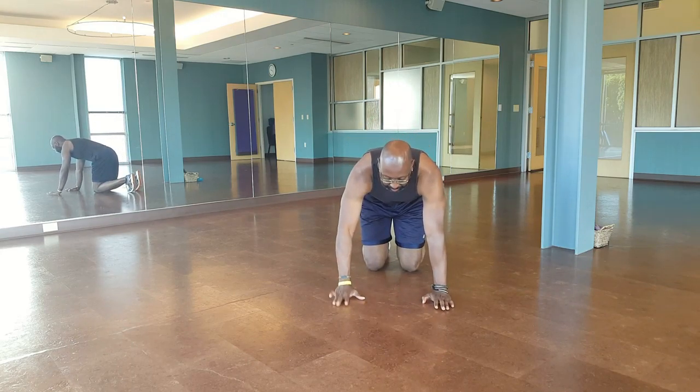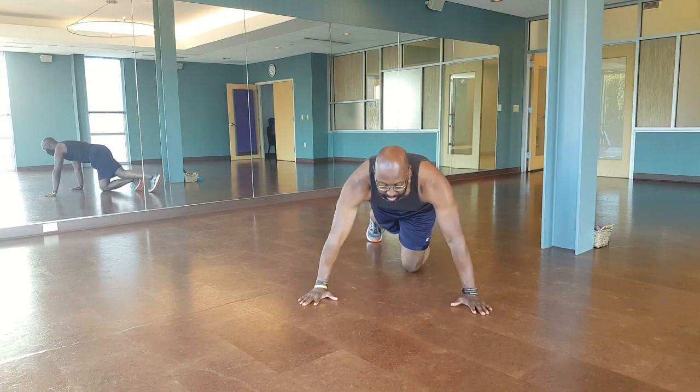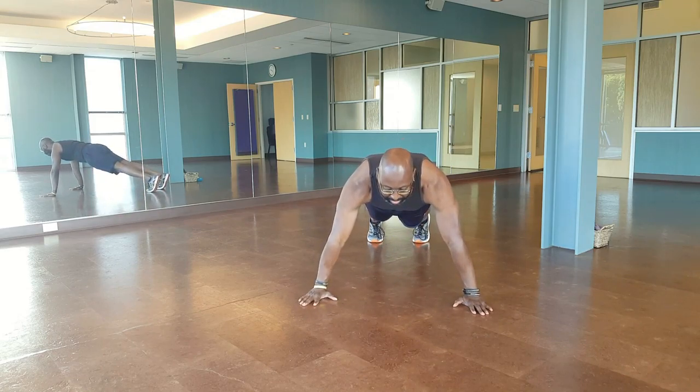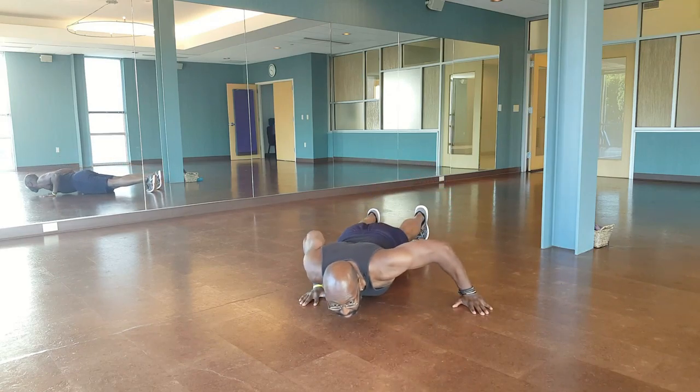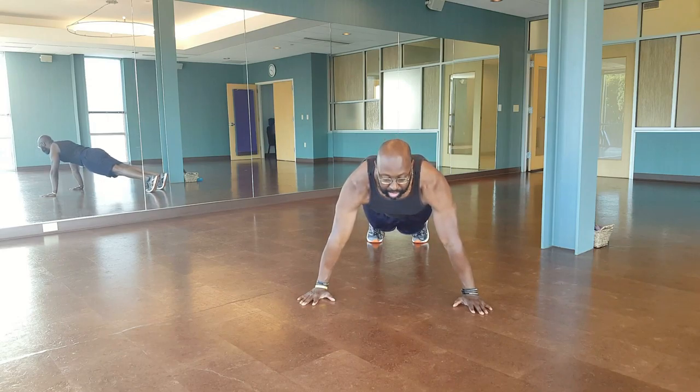Get down to that normal push-up position, except you put your hands a little bit wider, stick those legs back. We're dropping down, shift to one side, shift to the other side, center and back up. Here we go.